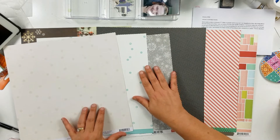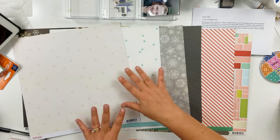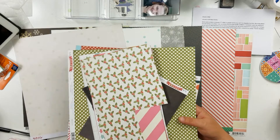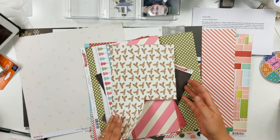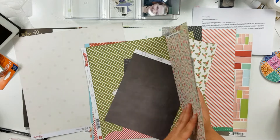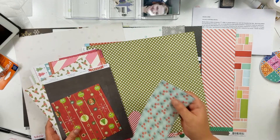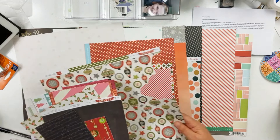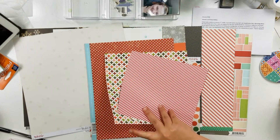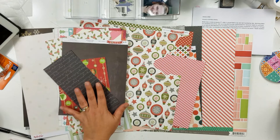I kind of cheated again — actually, I did cheat again — because I keep all my Christmas stuff in one box, so I pulled out all the scraps since they were sitting there. There's so much scrap paper here; I don't know if I'll use all of it, but I have a ton of Christmas scraps, so maybe I'll make a few cards as well.